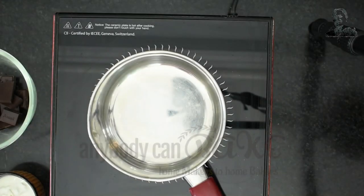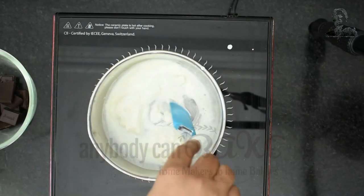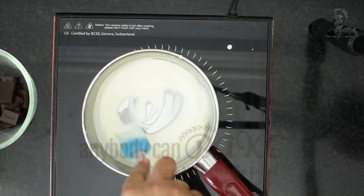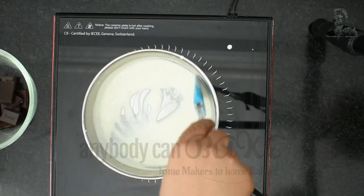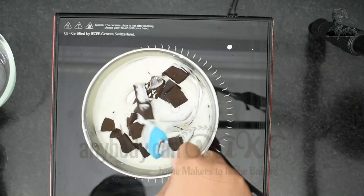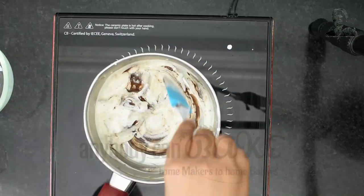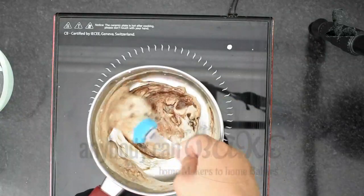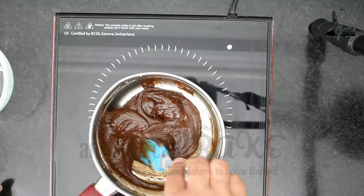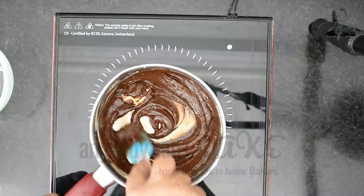Meanwhile, let's prepare the ganache. In a saucepan, take 75 gram fresh cream and cook it on medium flame. Once the cream starts boiling, switch off the flame and add 150 gram chopped chocolate. The heat from the cream is sufficient to melt the chocolate, so continue to mix. In between, add 10 gram butter and mix until the chocolate melts completely.